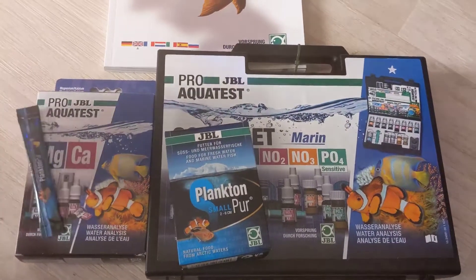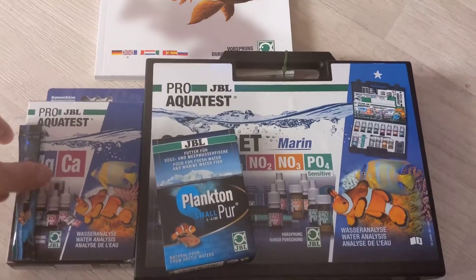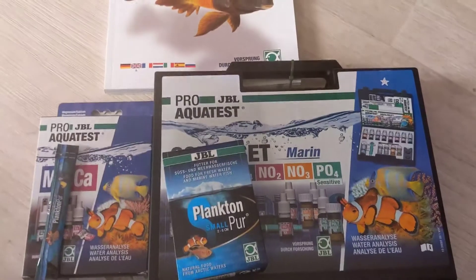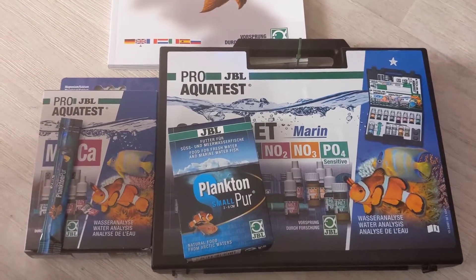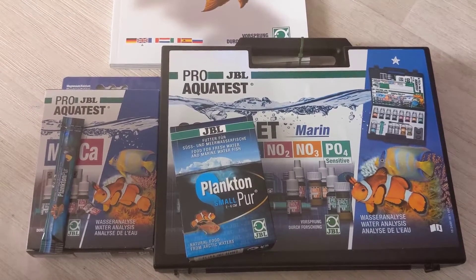A huge thanks to JBL guys and stay tuned. Give me a follow on Instagram if you're not already, and jump over to my YouTube — the link's in my profile. Hopefully we'll get some more videos up, and if anybody has any feedback, just let me know.